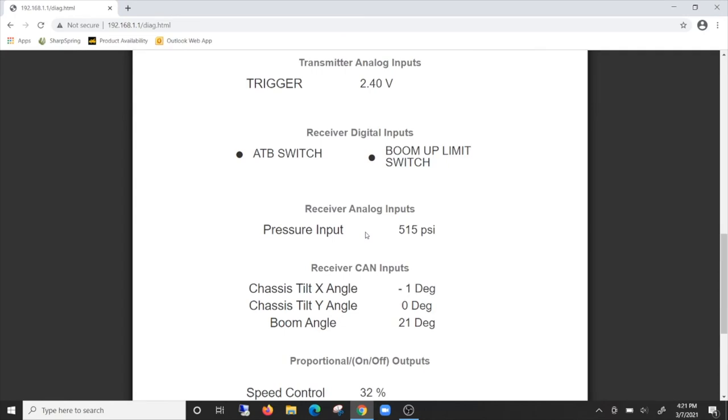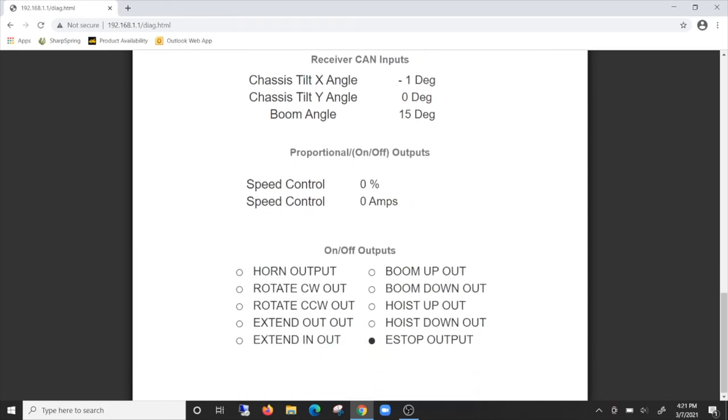Additional real-time data includes pressure inputs, chassis angle if equipped with the chassis stability monitoring system, boom angle, speed control as a percentage, speed control amperage, and outputs from the receiver to the various components.